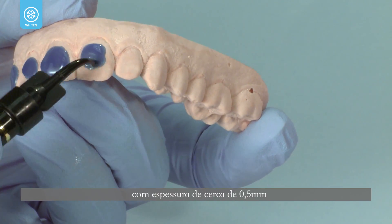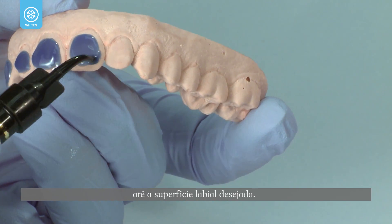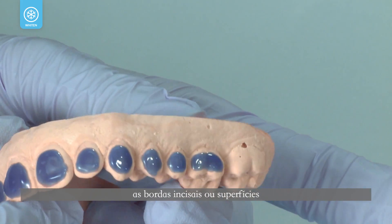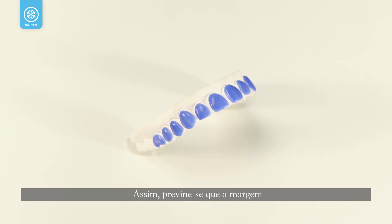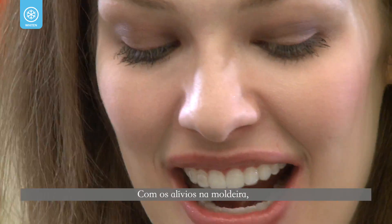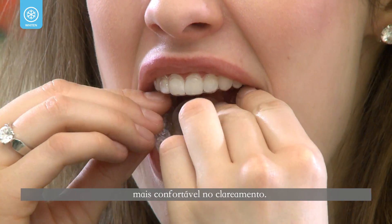To create reservoir space on the model, apply a layer of Ultradent LC block-out resin approximately half a millimeter thick onto the desired labial surfaces. Stay about one and a half millimeters from the gingival line. Do not extend onto the incisal edges or occlusal surfaces, as doing so prevents the margin of the tray from opening upon biting and can also impinge on soft tissues. With reservoir space in the tray, patients can have a more comfortable whitening experience.